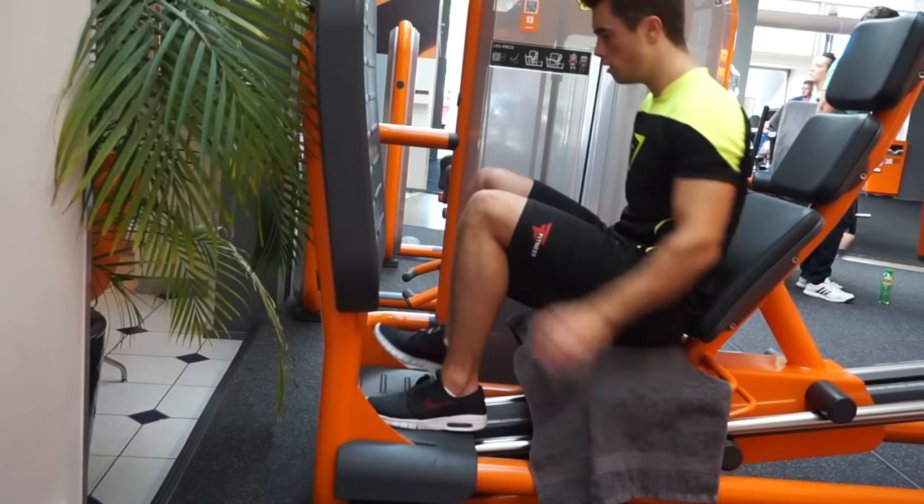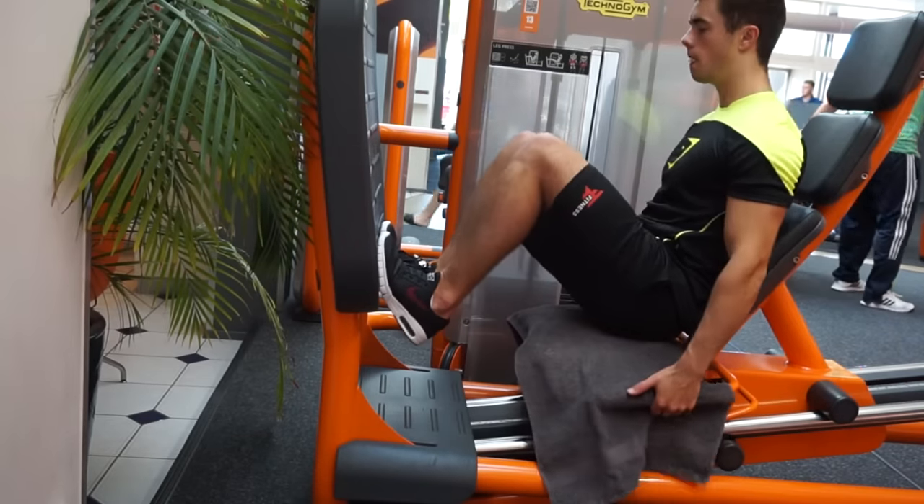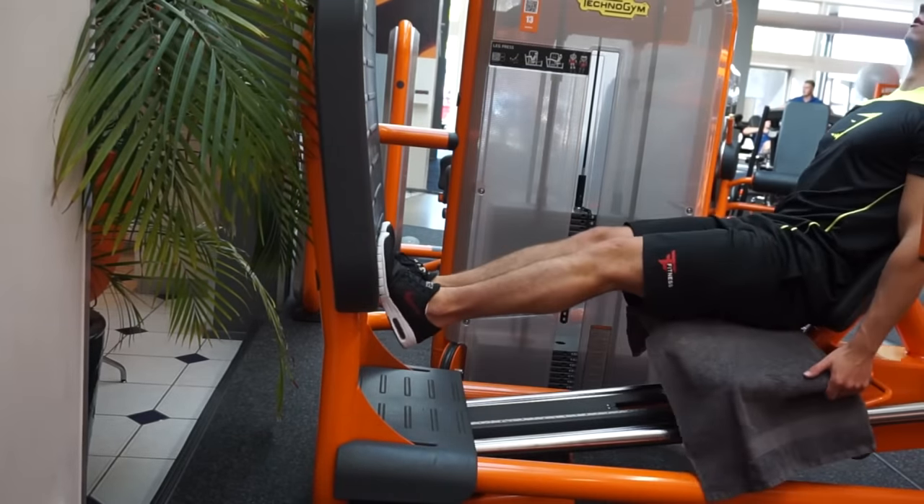It also makes your leg look bigger, just like triceps make your arm look bigger — not your biceps. Same thing with the legs. I did three sets of eight to ten repetitions on each side.